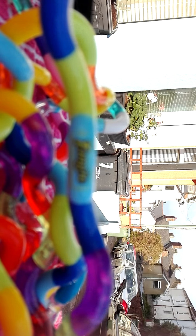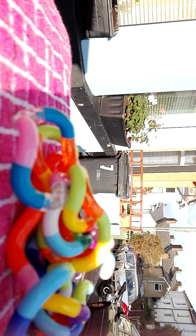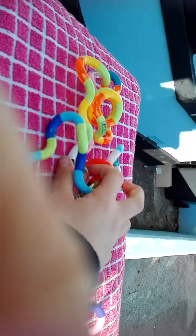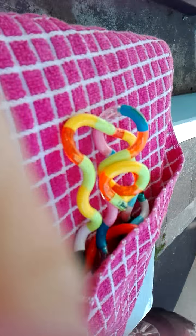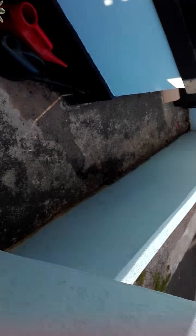You can connect as many as you want together. I've connected seven pieces together and you can wear it on your neck. Thanks for watching my tangle toy review — I think everyone should have a tangle because they're absolutely amazing.